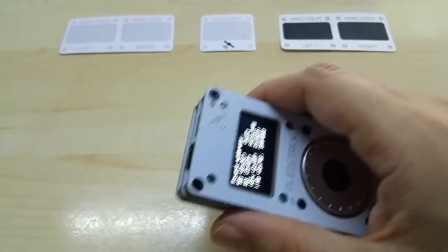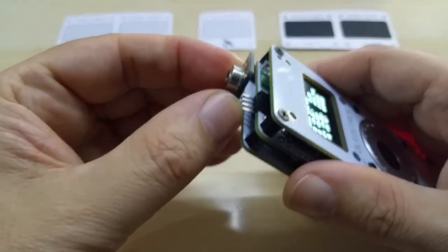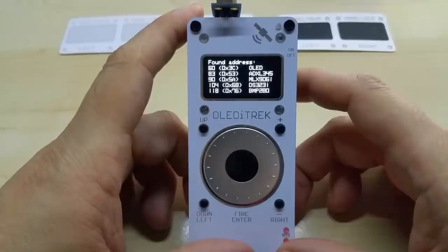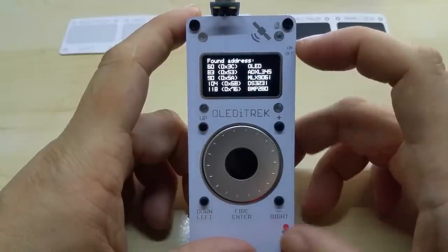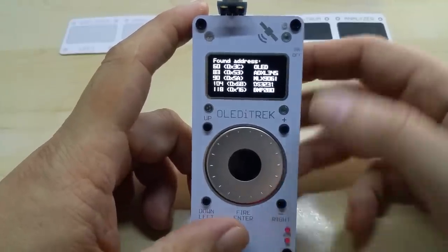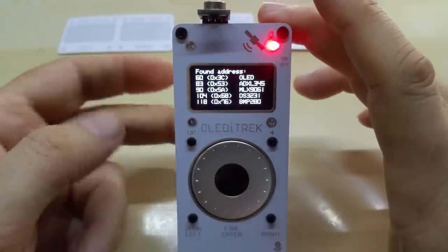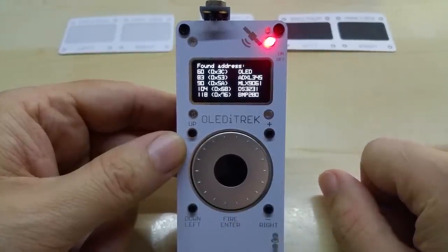If you add something to it — for example, an infrared temperature sensor like so — and you hit reset, you will see that it shows the infrared temperature sensor and its I2C address. If you want to change the code, you press reset while holding the center button, then let go of reset, and as soon as the red LED goes on, you let go of the center button.